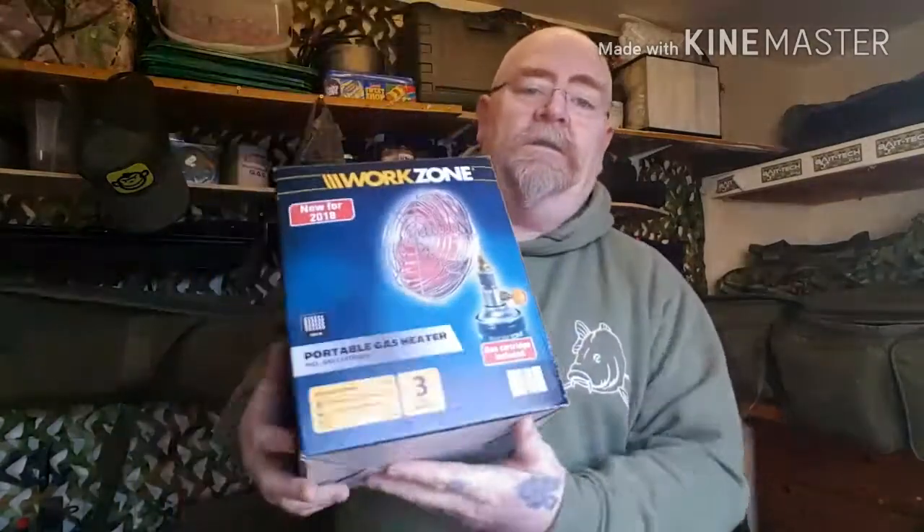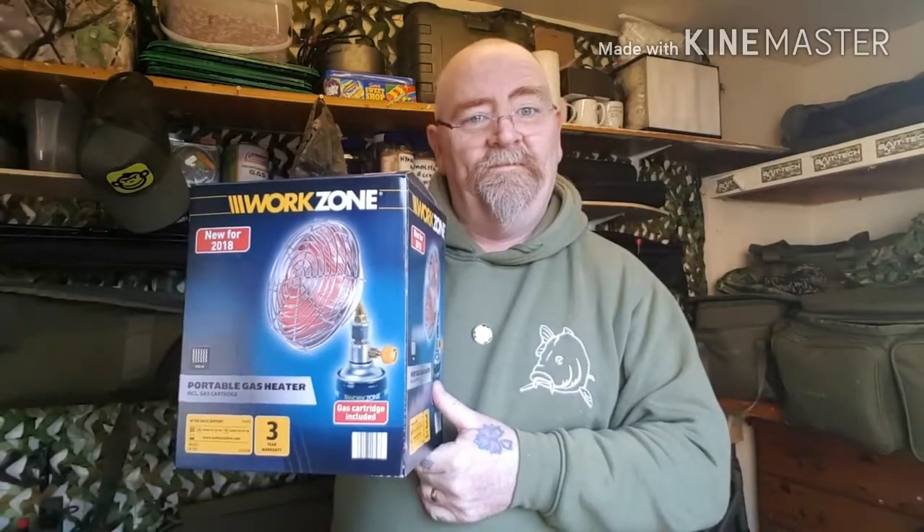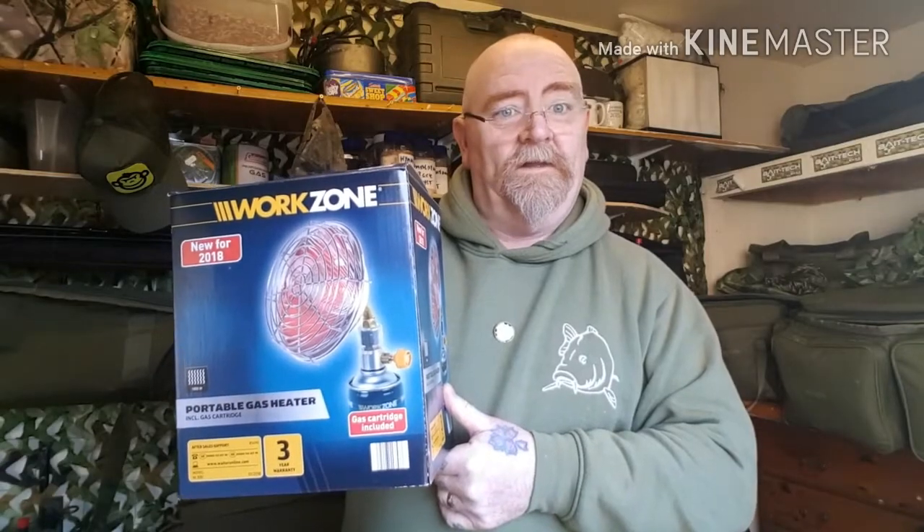Good afternoon everybody, and today I'm going to be reviewing the portable gas heater by Work Zone 1999 from Aldi. So let's have a look in the box.